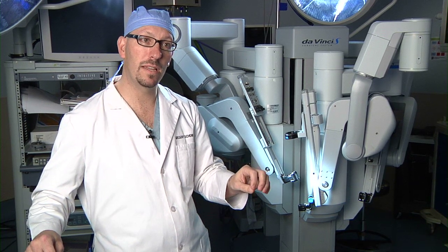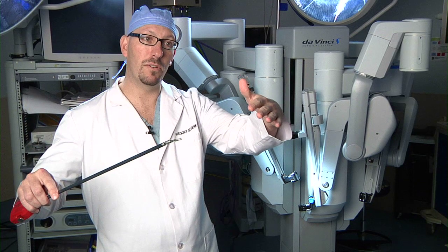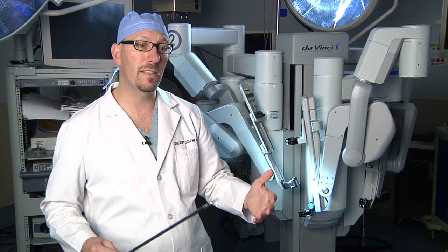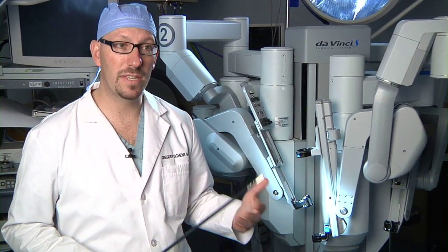So you have an assistant on one side who is able to retract tissue. You are able to retract tissue and hold things and expose things for yourself on the other side, and that allows you to perform your surgeries in an easier, safer fashion.